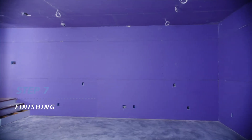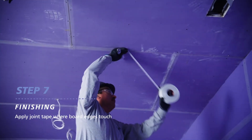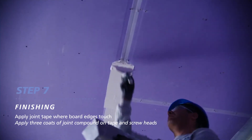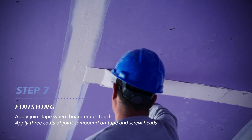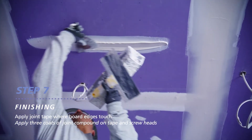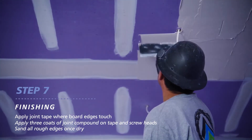The boards are securely in place and now it's time to finish the job. Place joint tape along all board joints and on the inside corners. Setting type joint compound is used to embed mesh tape. Paper tape may be used with ready mix joint compound. You'll apply two additional coats of joint compound over the first embedding coat and three separate coats over screw heads.